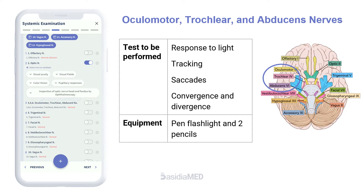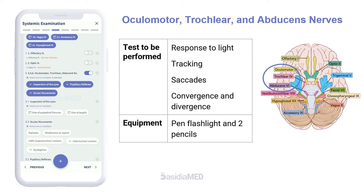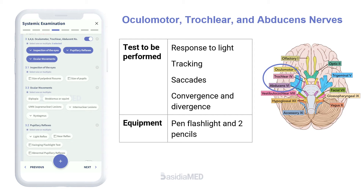The oculomotor, trochlear, and abducens nerves are examined together. The eyes are observed for symmetry of movement, globe position, asymmetry or droop of the eyelids, and twitches or flutters of globes or lids. Extraocular movements are tested by asking the patient to follow a moving target like the examiner's finger or a pen light to all four quadrants and toward the tip of the nose. Differences in pupillary size should be noted in a dimly lit room, and the pupillary light response is tested for symmetry and briskness.